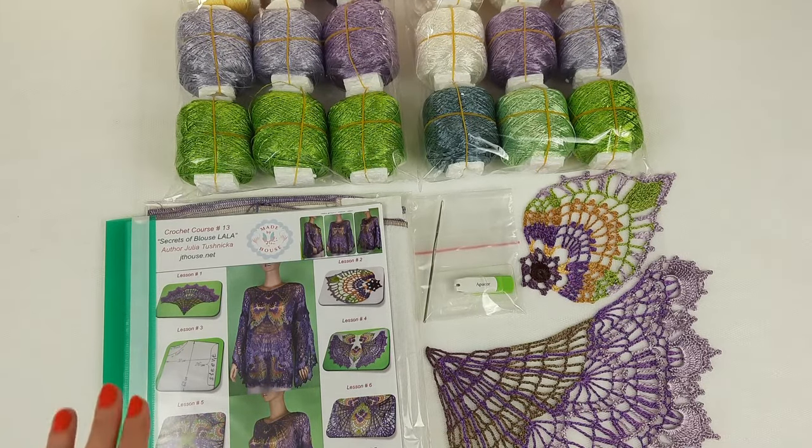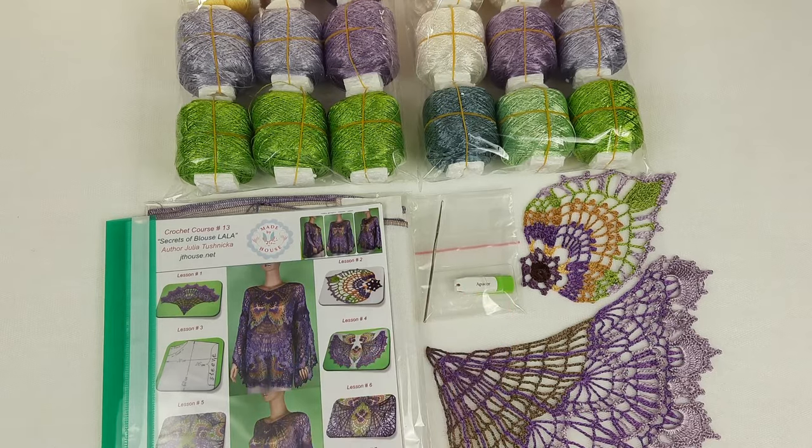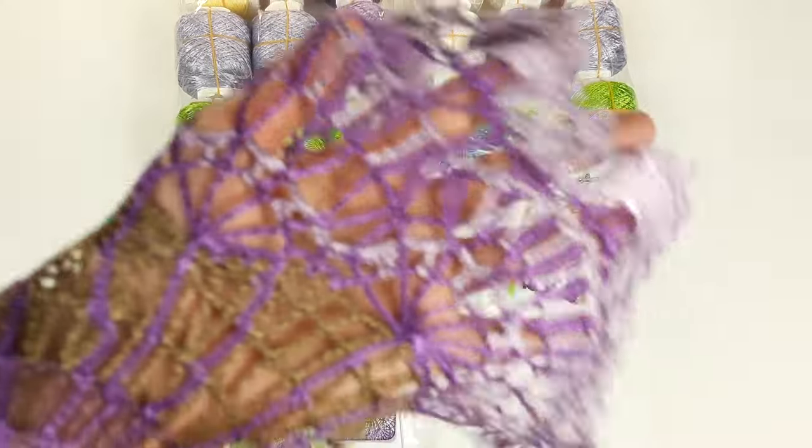We have here a journal with colored schemes, fabric pattern specially made for my client, also a USB flash drive with all video tutorials and PDF files, a crochet hook, and samples of the main elements that I am using for Blouse Lala.